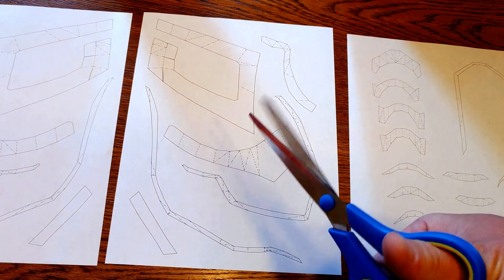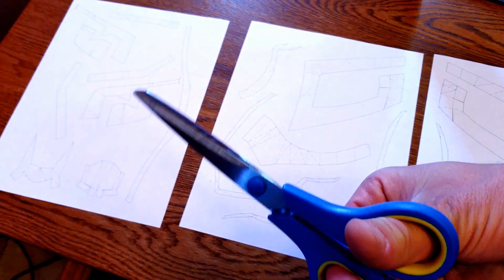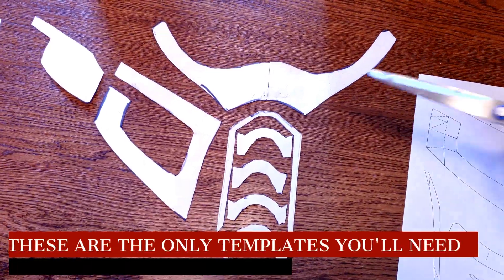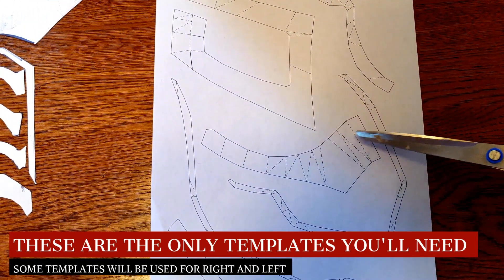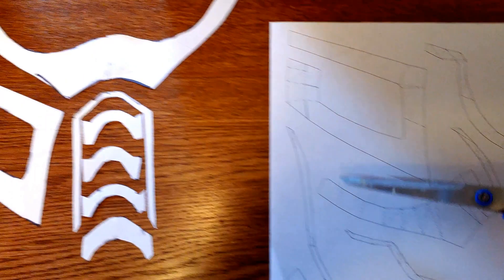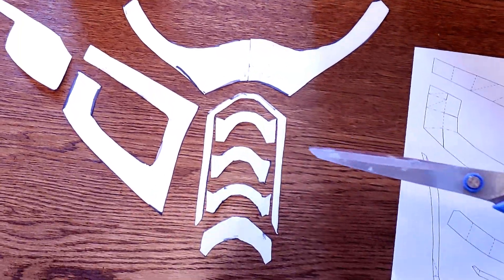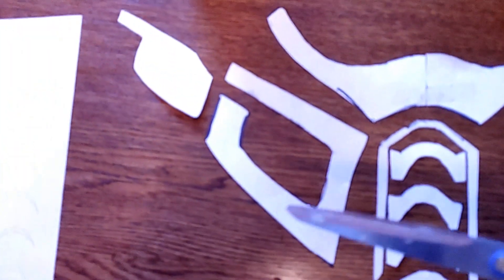So now that we have our sheets printed off, you can see all the templates are on here. But we're actually not going to use all of these templates — we're just going to cut out a few of the main pieces we need; there's a lot of extra detail that isn't necessary. We need the eyepiece here, which is two pieces put together — you do one then the other and tape them together. Right below that we've got the cheekbone piece, plus the grill pieces. The cheekbone piece is pretty easy: do one side, flip it over for the other, and cut out the inside for the 3D depth, which I'll show you when we put it together. These are the only pieces you're going to need.